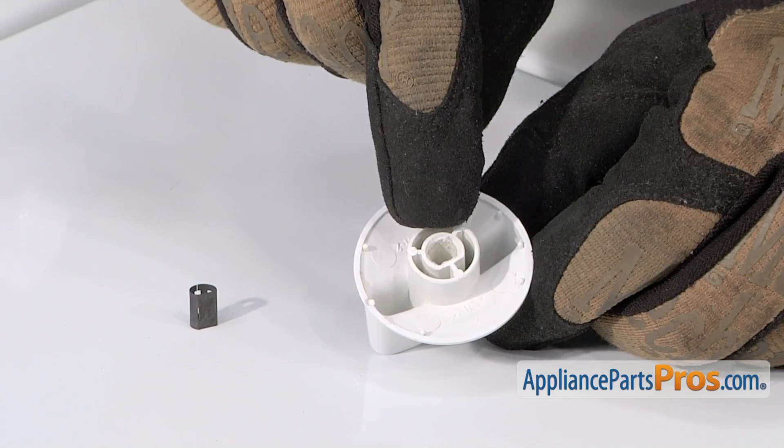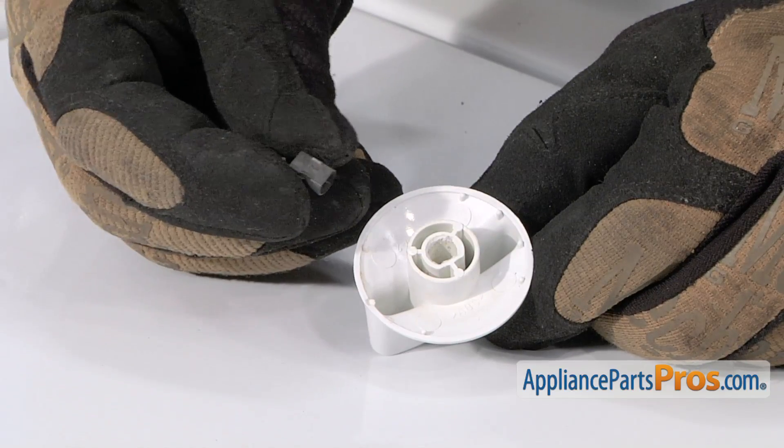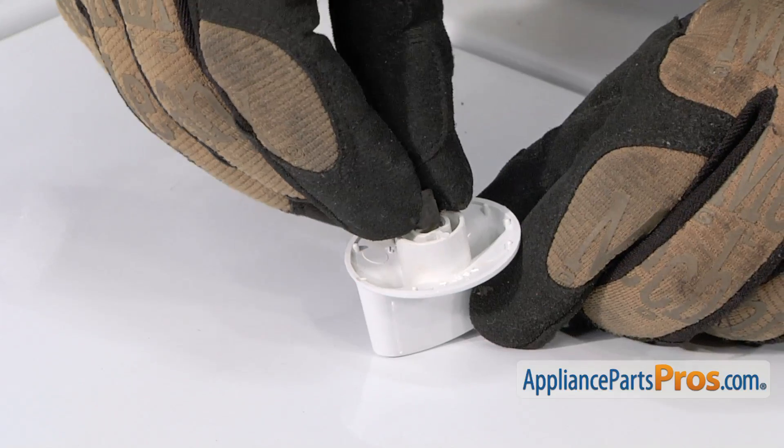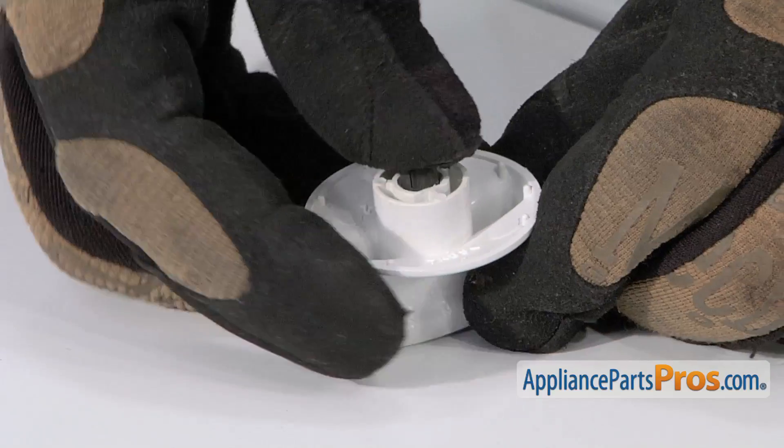The back side of the knob has a D-shaped opening. With the new knob insert, align the flat side of the insert against the flat side of the knob, then press it into position.